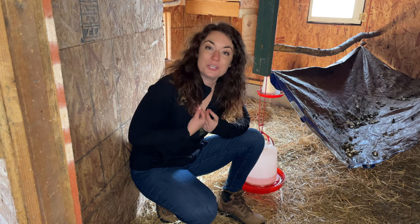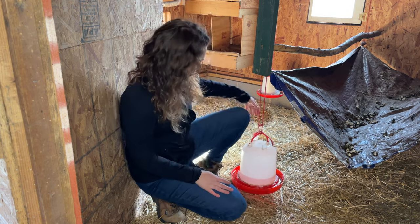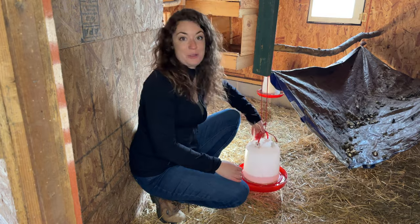Welcome back to Uncle Joe's Farm. I'm Uncle Joe. Today we're going to be tackling our chicken watering system because this thing has got to go. Let me show you what we're doing.